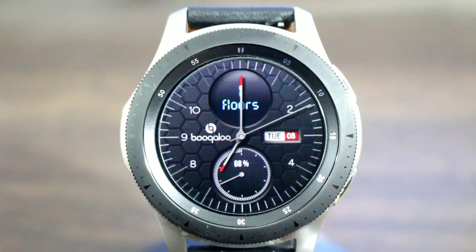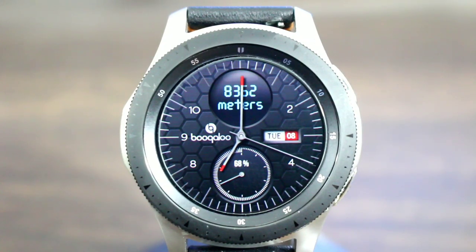The sub dial down at the bottom is going to show your battery information. This is an analog watch face and it has a good look. The sub dial cycles through floors climbed, calories burned, step information, and heart rate — everything you need for your step status is in that one dial. You do not have to tap, you do not have to do anything else.